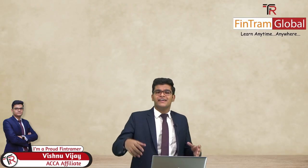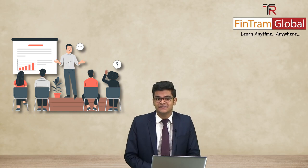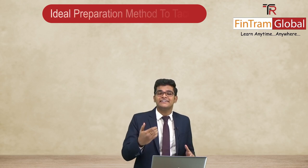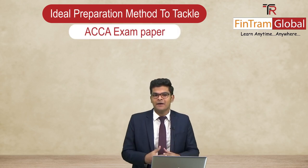Hello there, future ACCAs. This is Vishnu Vijay, a proud FinTrama, and I am here to address a common question that a lot of ACCA students have been asking me throughout our sessions as well as even outside our sessions. Basically, they want to know the ideal preparation method to tackle an ACCA exam paper.